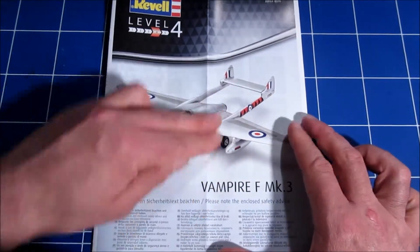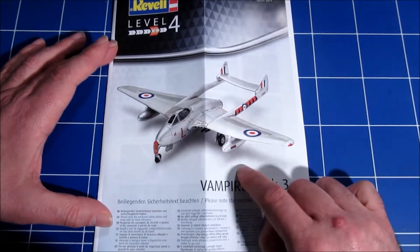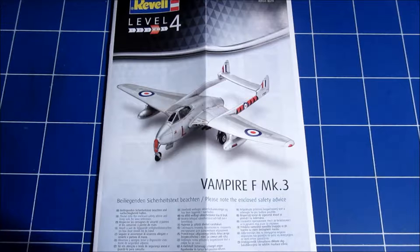And that wraps it all up. If you want a Vampire in 1/72nd scale, get this one — it's really nice. Thank you for watching, and until the next video.